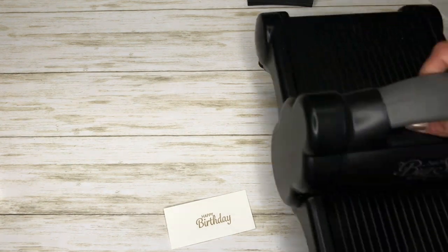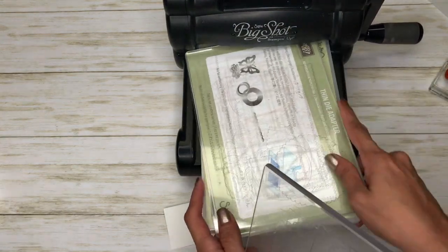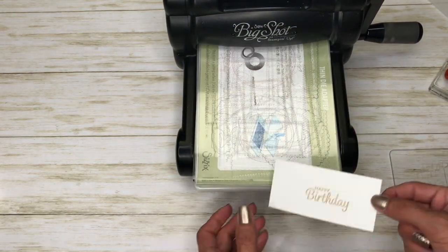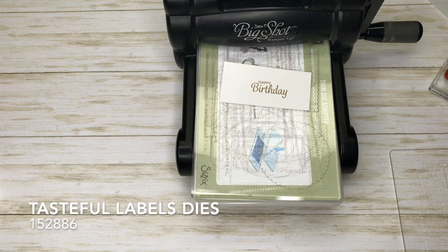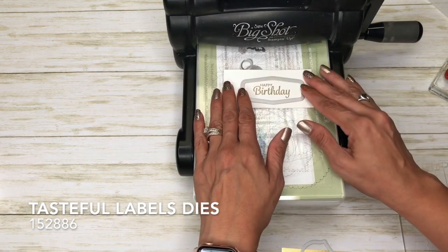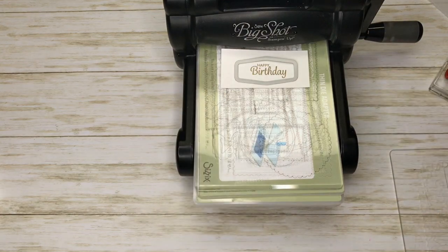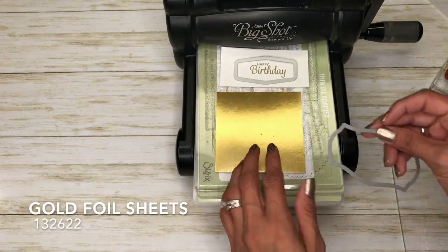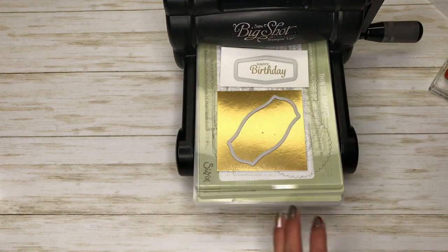Now I'm going to bring in my Big Shot and I have the Tasteful Labels. I'm just going to put this one down right here and then I have a piece of gold foil. I'm just going to put that there in the center.